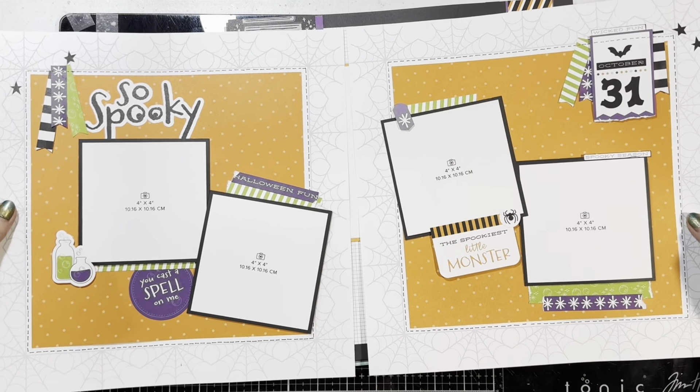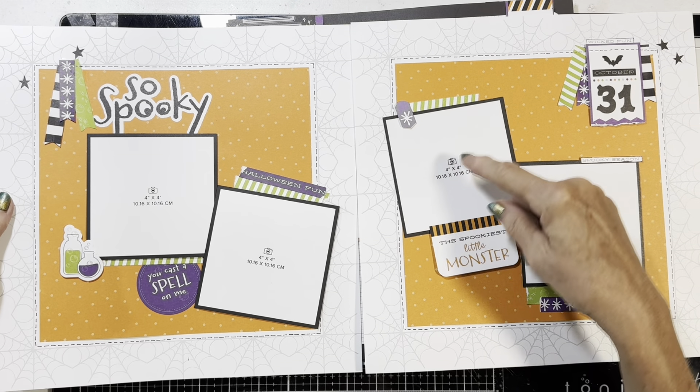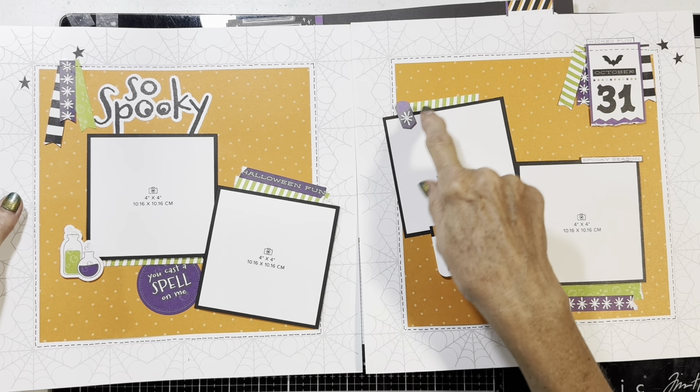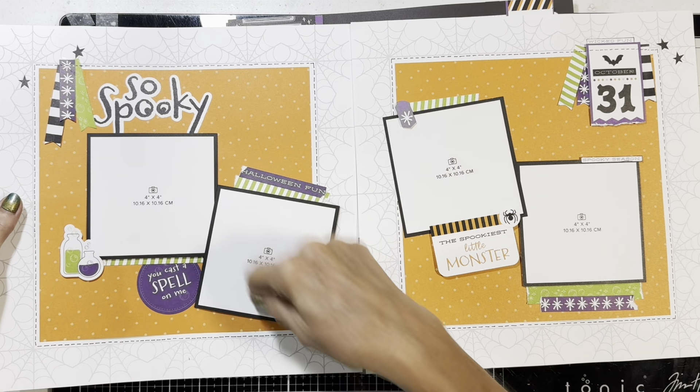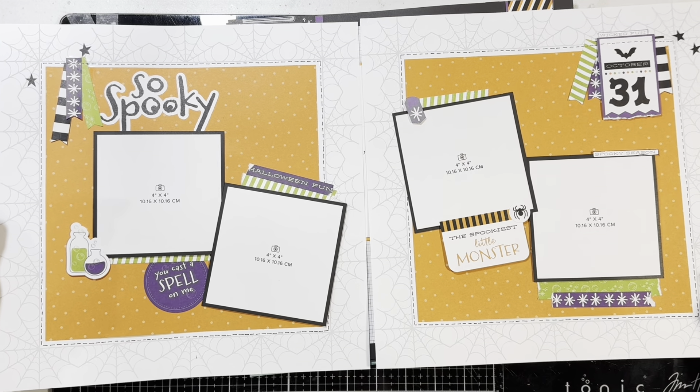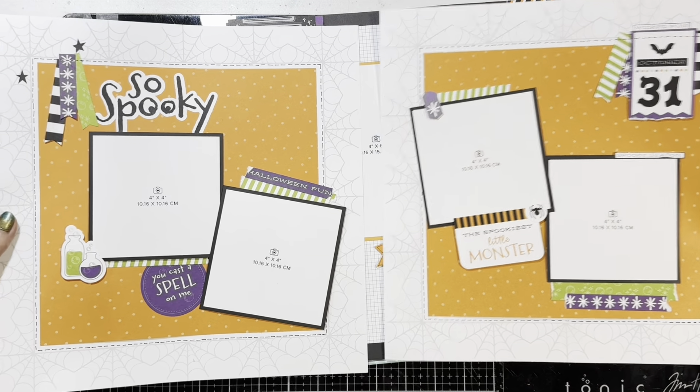The stickers worked well. I like the little stars, and I used lots of stickers — I used up almost all the stickers on the sheet. I'll show you what's left in a moment.